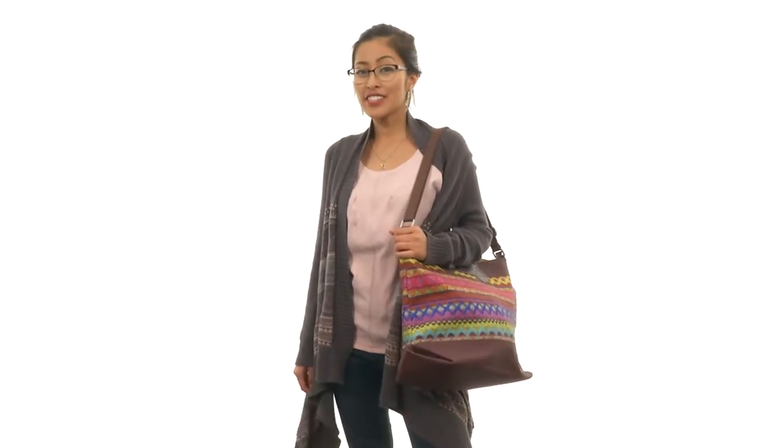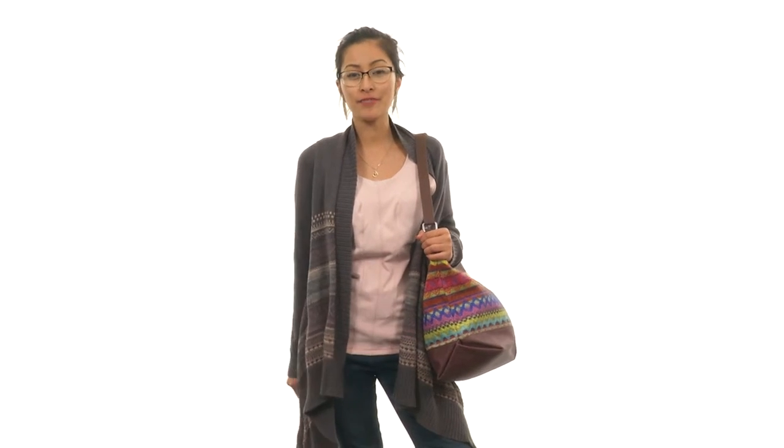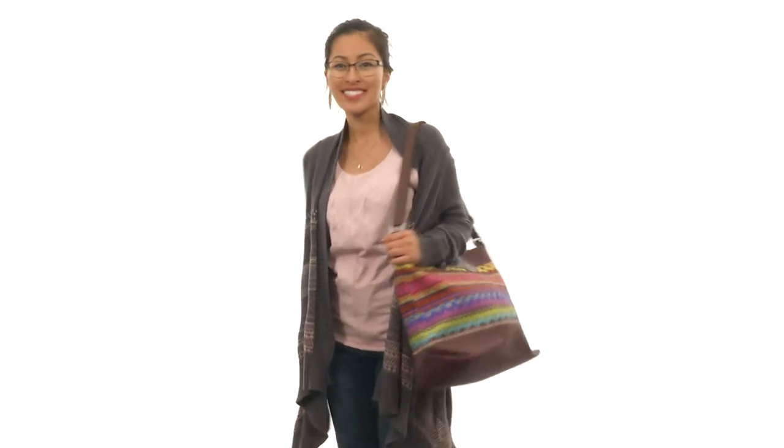Add a little pizzazz to your outfit and don't forget that for every bag purchased, Tom's will provide a safe birth for a mother in need. This is the City Sweater Felt Tote from Tom's.